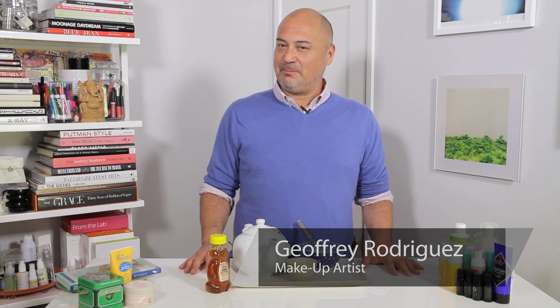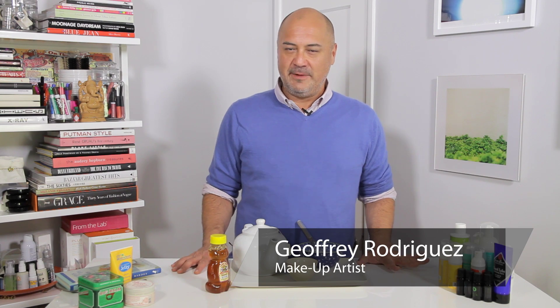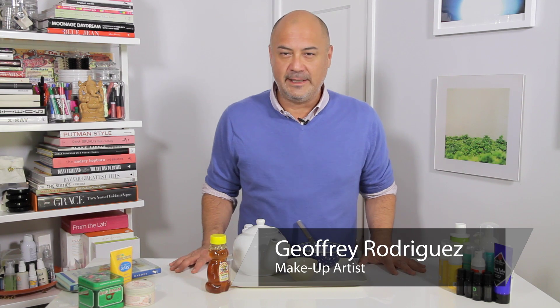Hi friends, I'm Jeffrey Rodriguez, makeup artist, here to share with you my homemade facial moisturizer for breakout prone skin.